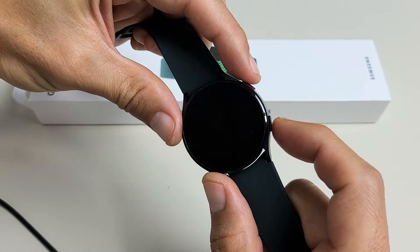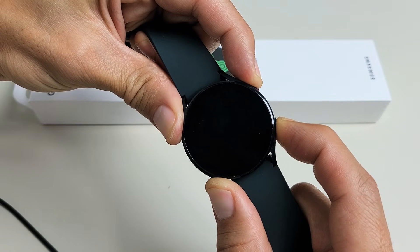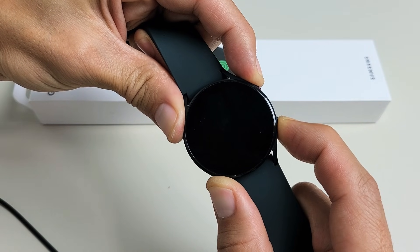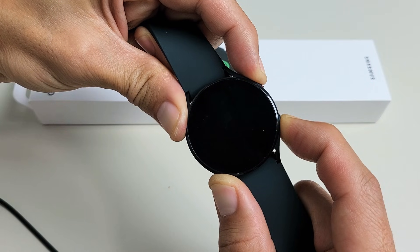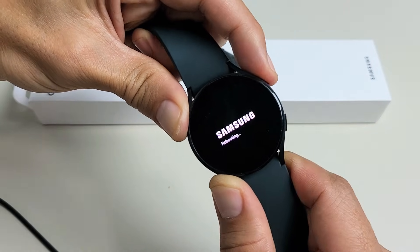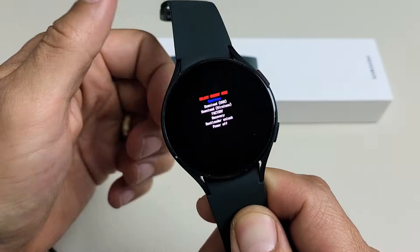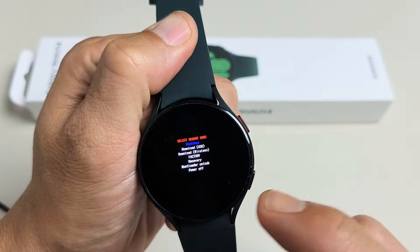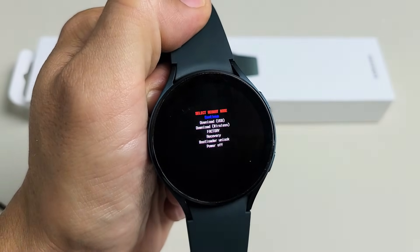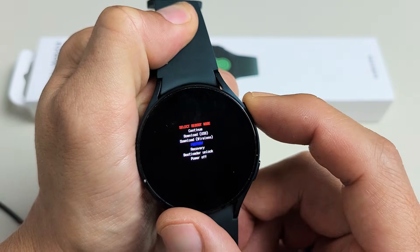So we'll do it together. Both buttons ready? Press and hold both buttons and just wait for the Samsung logo to pop up with 'rebooting.' Let go, and then it says rebooting down there — just start pressing that top button. It's highlighted in blue and it says 'continue.'